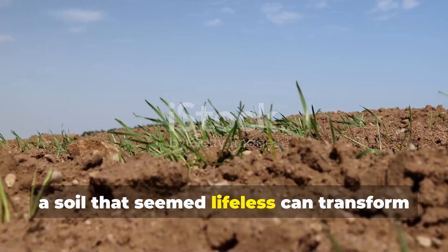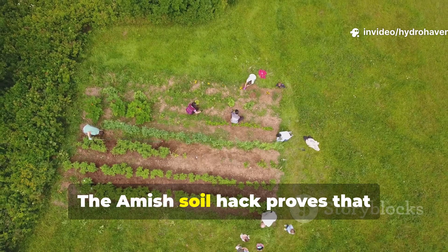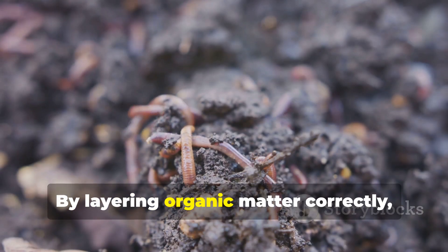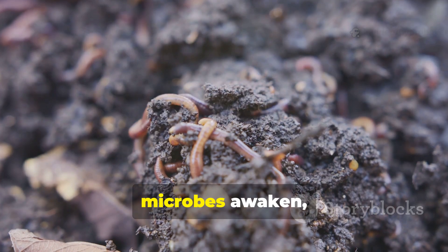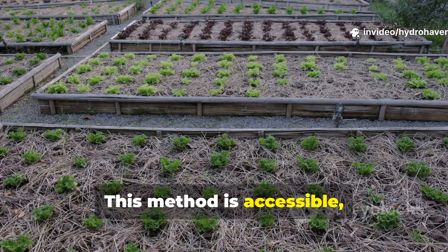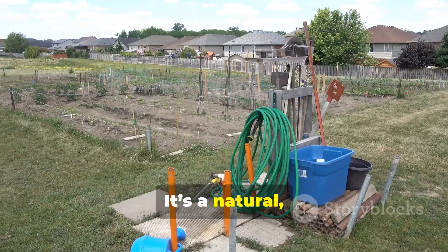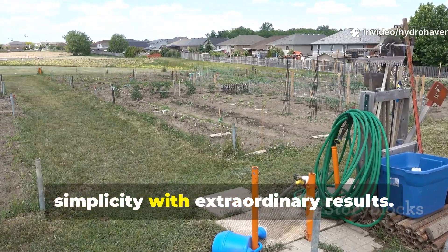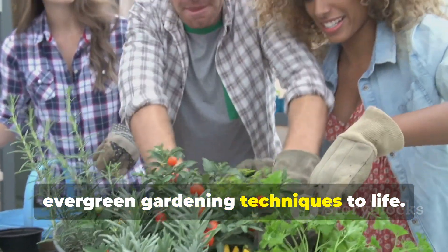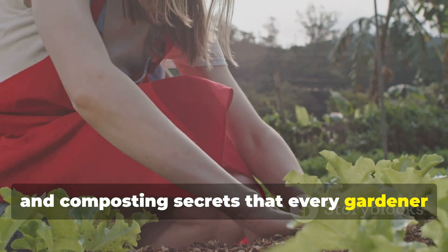In just seven days, a soil that seemed lifeless can transform into a thriving ecosystem capable of supporting abundant plant growth. The Amish soil hack proves that centuries-old wisdom still holds remarkable power for modern gardeners. By layering organic matter correctly, maintaining moisture, and using simple accelerators, microbes awaken, humus forms, and the need for synthetic fertilizers disappears. This method is accessible, affordable, and practical for raised beds, backyard plots, and container gardens alike — a natural, time-tested solution that combines simplicity with extraordinary results. Hydrohaven is committed to bringing these practical, evergreen gardening techniques to life. Try this hack, watch your soil awaken, and subscribe for more innovative soil and composting secrets that every gardener can implement.